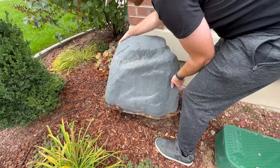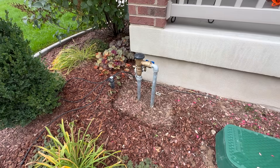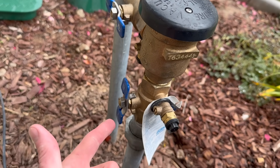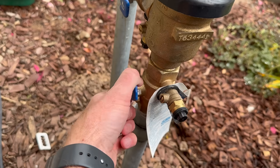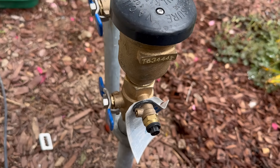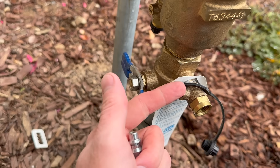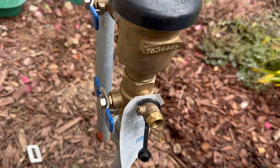Next, locate your backflow preventer — I have mine hidden underneath a little fake rock. Out of the backflow preventer, or vacuum breaker, you want to turn off the incoming water from the city. We've already turned it off at the street, but let's turn it off here as well. Then we're going to leave it open to our sprinkling system and attach our little threaded nipple piece right here, which allows us to blow air into the system and spray out each individual sprinkler line.